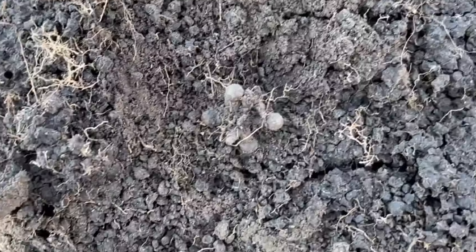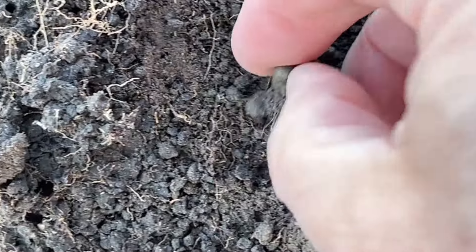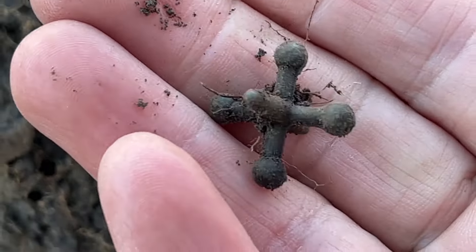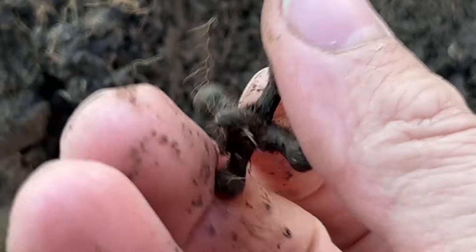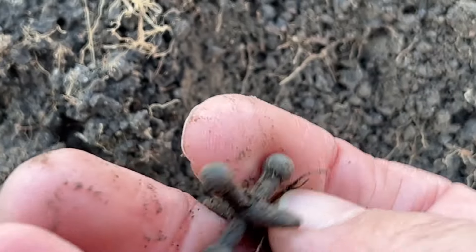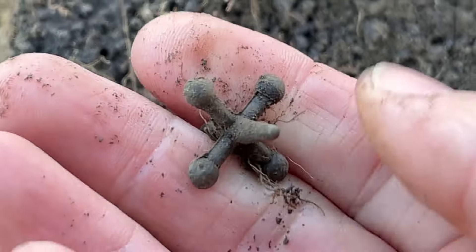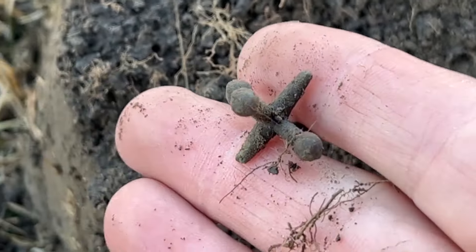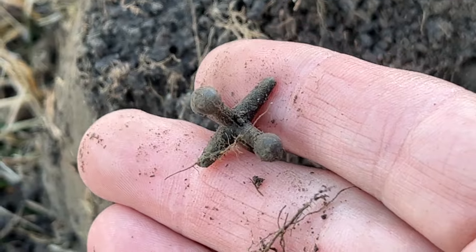Nice! I love finding these. It was giving off a solid 11 — it's a jack! Did you play jacks as a kid? I did a few times, even though it was pretty much a generation before me. There you go, a nice little relic. Let's keep going.